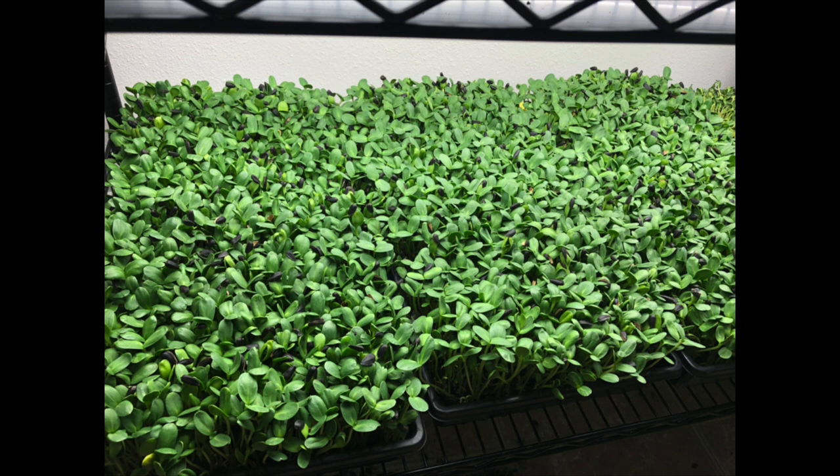I wanted to start isolating where the issue was. It wasn't the soil, it wasn't the air, it wasn't the water, so it had to have been more specific to the seed. The previous 25-pound bag we ordered from a very large seed supplier went extraordinarily well — all 25 pounds did great. It yielded insane amounts; per flat I would average like 25 to 28 ounces, and I didn't run into a single issue with their previous order.